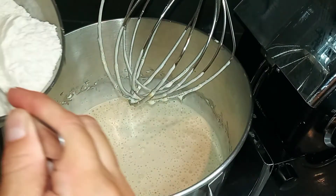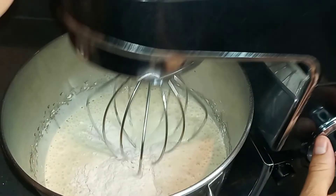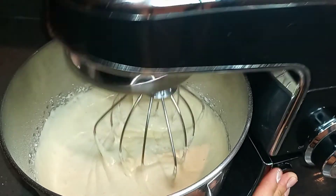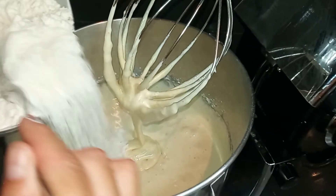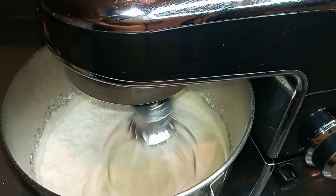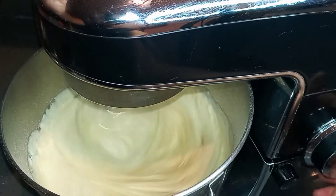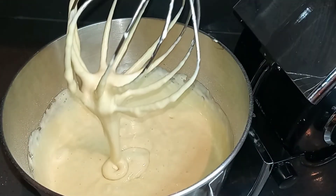Now I'm going to start adding the dry ingredients into the wet ingredients. I'm going to add the flour in thirds, still using the whisk attachment, just slightly combining and incorporating the flour. Now I'm adding the second part of the flour, mixing again on medium speed, then adding half of my milk. It's very important — I'm doing this at medium speed just to quickly combine my ingredients but I am NOT over-mixing.